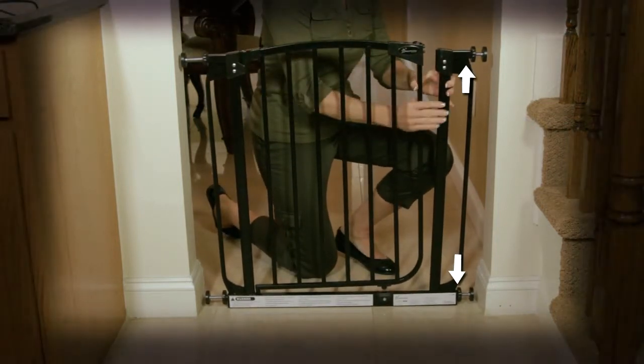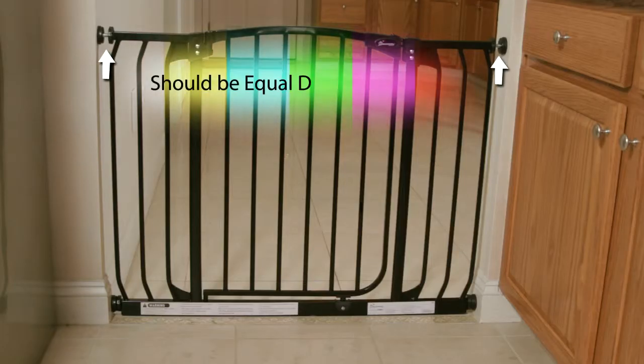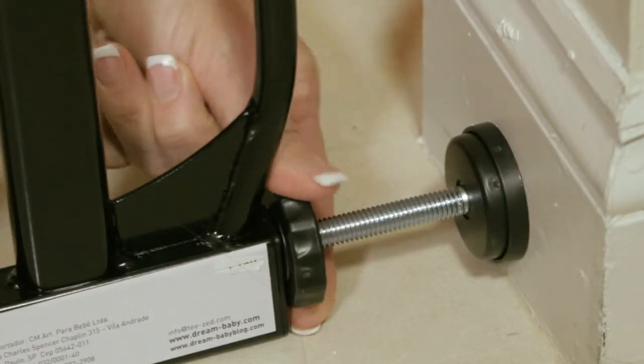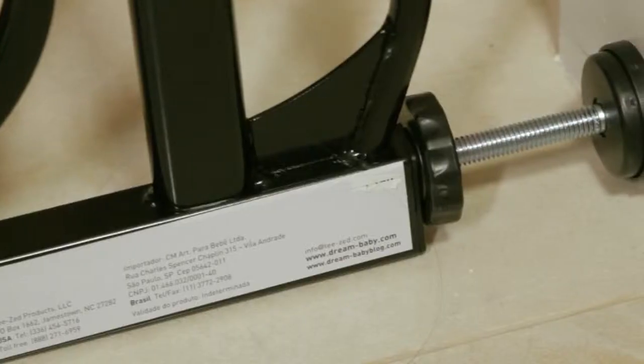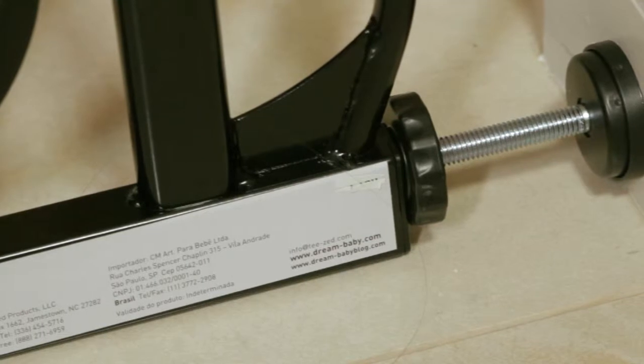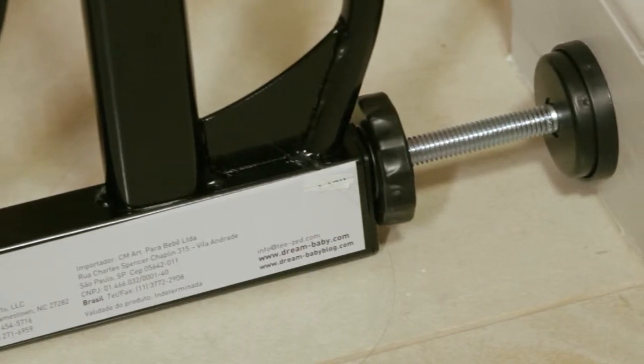Make sure the mounting cups are aligned vertically so that the ones at the top are directly above the ones at the bottom. Tighten the tension knobs by turning them clockwise at the same time. Start with the lower ones, and then do the top. While doing this, make sure the bottom of the gate frame always remains completely flat on the floor.